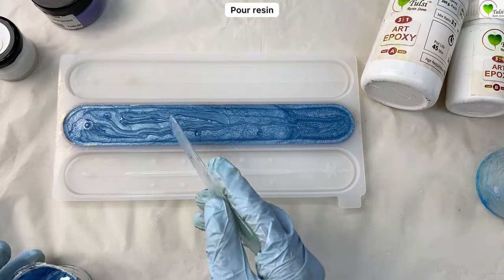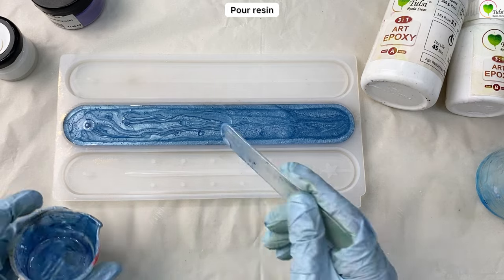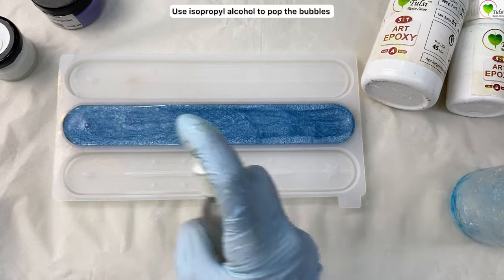Pour it into our mold with resin, and then let it dry. At the end, we can use isopropyl alcohol to pop the bubbles if there are any. Then leave it aside for the next day to let it dry.